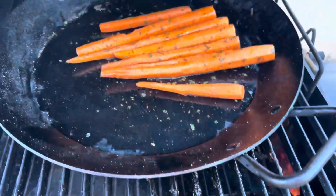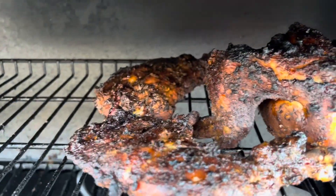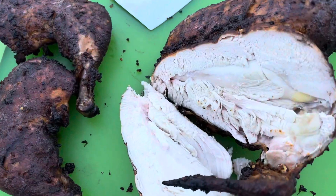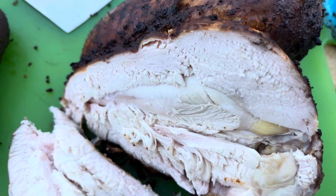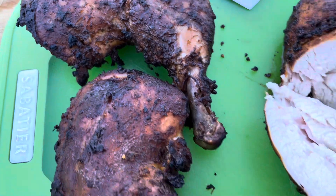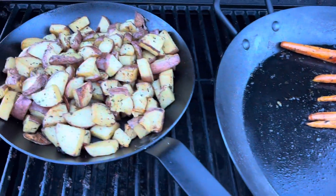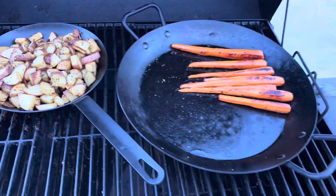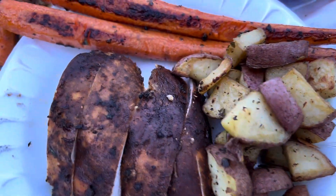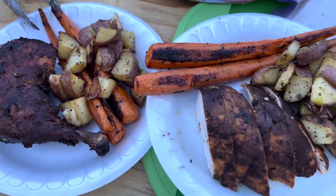Quick side note: I am new at this, and one thing I noticed is that potatoes are possibly not the best thing to smoke. I didn't like the flavor profile the smoke left on the potatoes, so my recommendation is don't smoke your potatoes — it's better to put them in the oven or a Dutch oven and roast them that way. Everything else turned out great; the chicken was very juicy and flavorful, the carrots were great, and everybody enjoyed it.